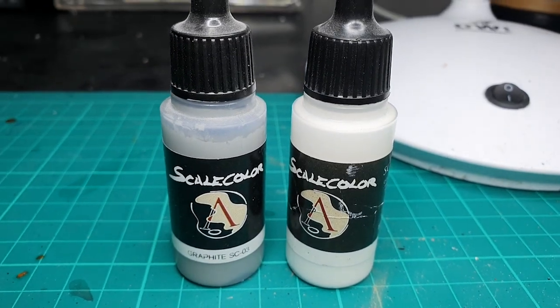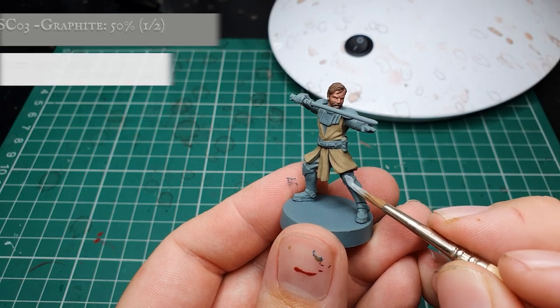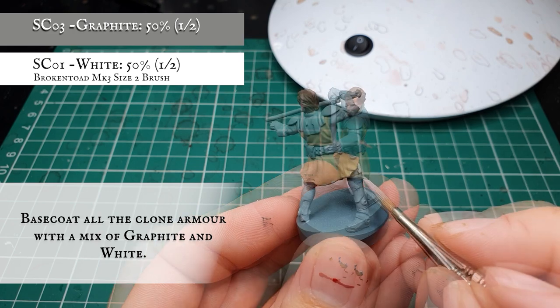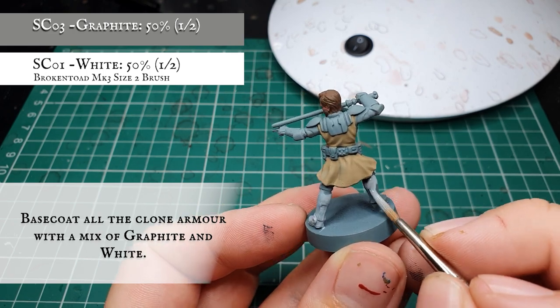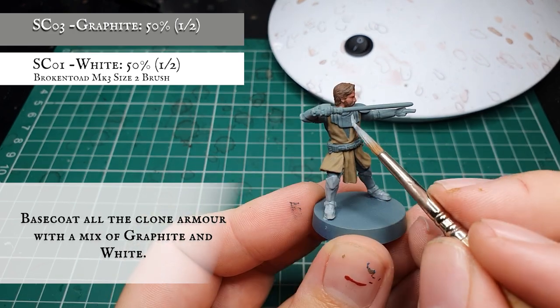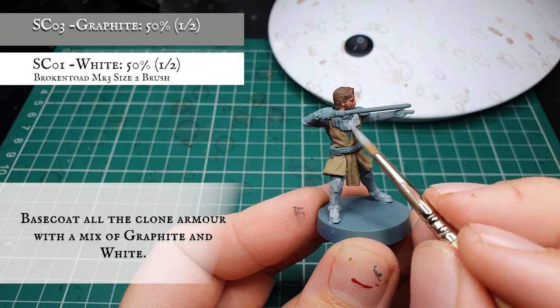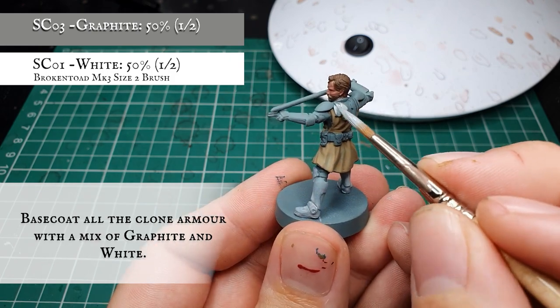Now we're going to use a 50-50 mix of graphite and white and apply a nice thorough solid base coat to all the clone armour. This will definitely need multiple applications — try and keep your paint nice and thin here so we get a nice smooth crisp finish once all the paint has dried on the armour. Remember, you can always add more paint; you can't take it away once it's dried.